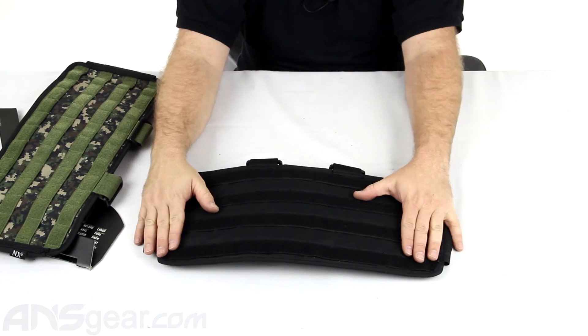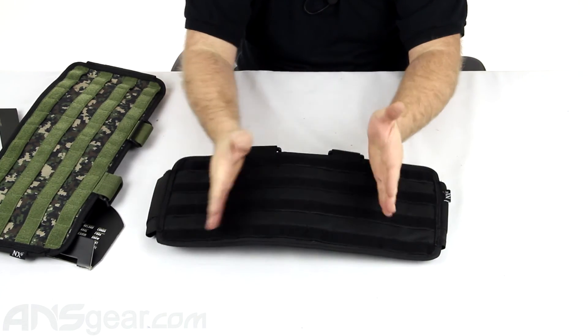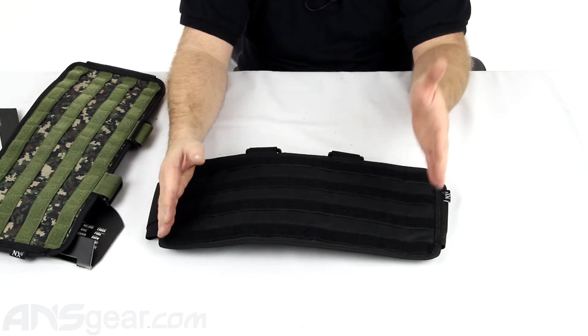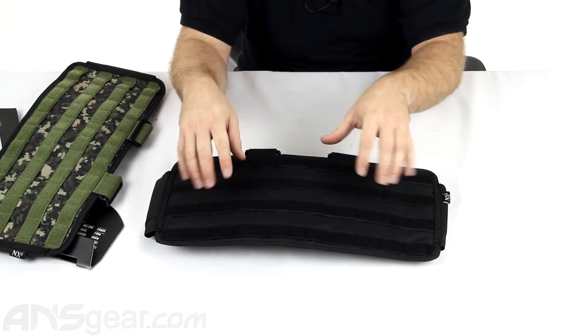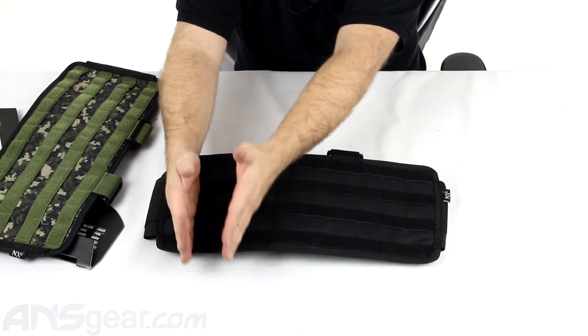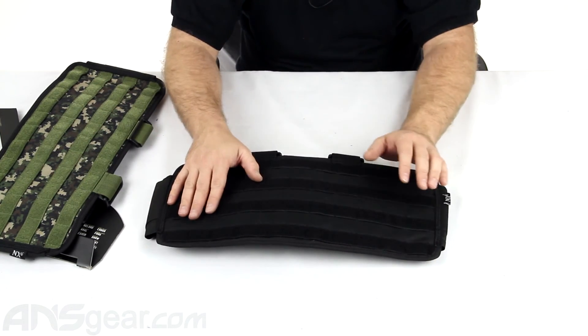Flip it over and there's a whole panel of MOLLE on the back. Plenty to weave, so you can set up your pack however you want. You can put pods on there, radio pouches, grenade pouches, whatever you want to put on there. This will accommodate those accessories and you can set it up however you want — stack them low, high, in the middle, off center. Plenty of options for you.